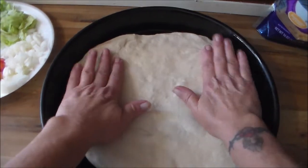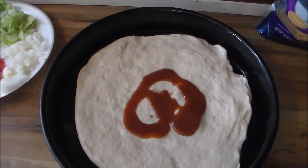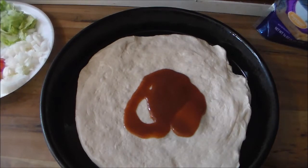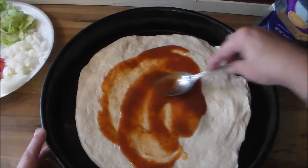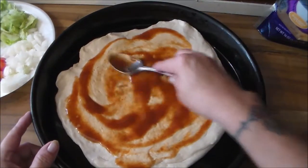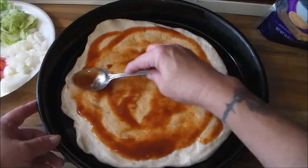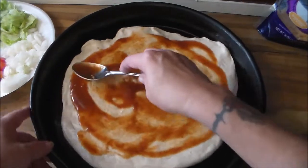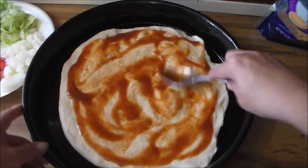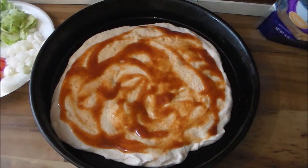I'm going to pour this Taco Bell sauce on it — I'll add a tiny tad more. Okay, that's more than a tad, folks. I'm going to spread this sauce. Back home there was a pizza parlor called Shaky's Pizza, and that's where I first fell in love with taco pizza. If you ask me what my favorite pizza is, I'd have to say it's a taco pizza, or a plain pepperoni with olives. I just absolutely fell in love with Shaky's taco pizza.